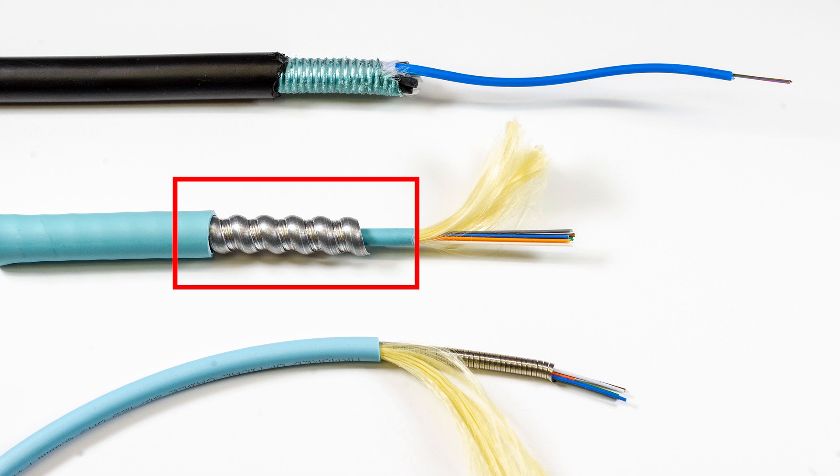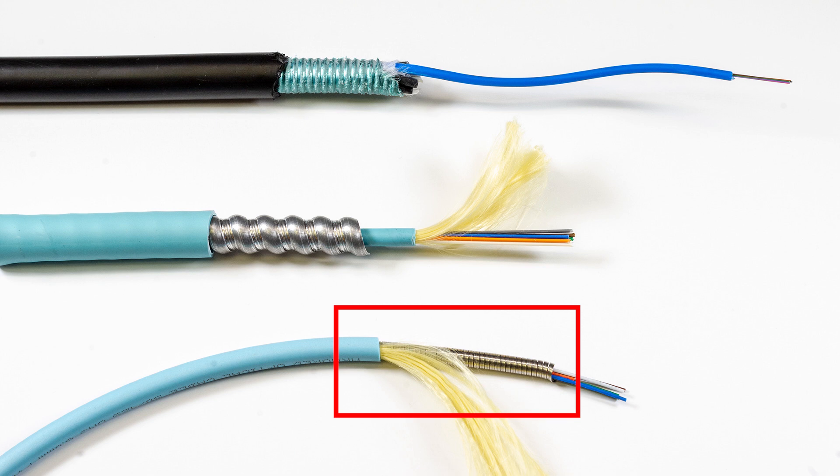Lastly, the nanotech armor. This armor is used specifically in patch bays and provides excellent crush resistance to any of your patching applications.